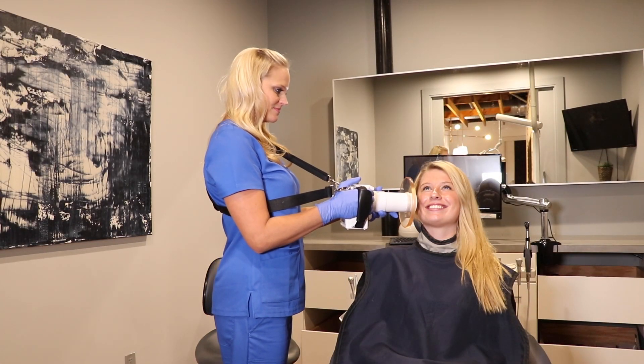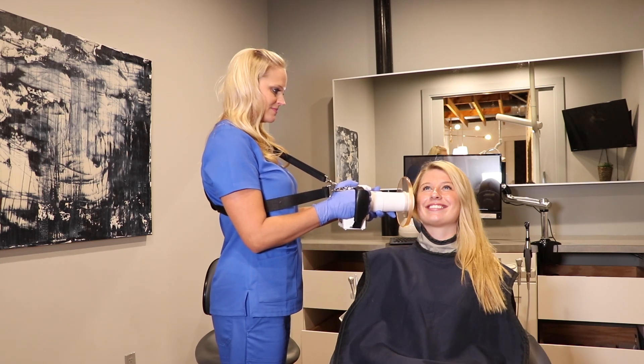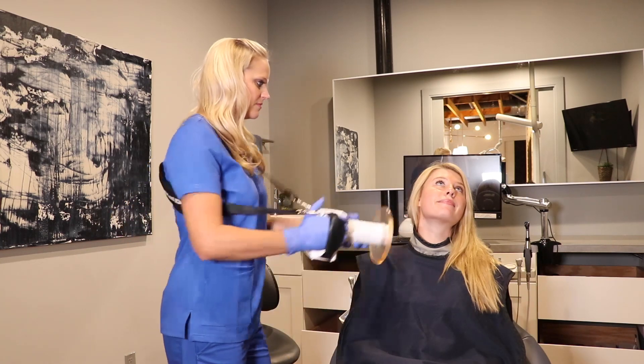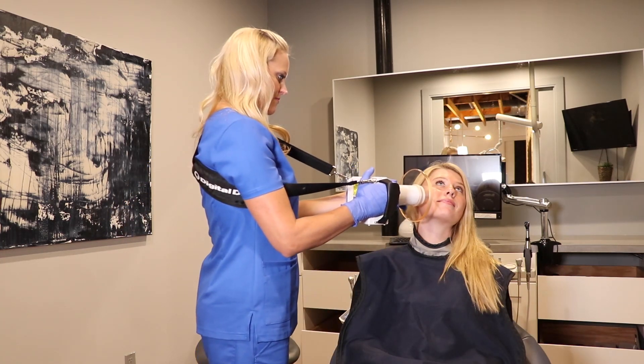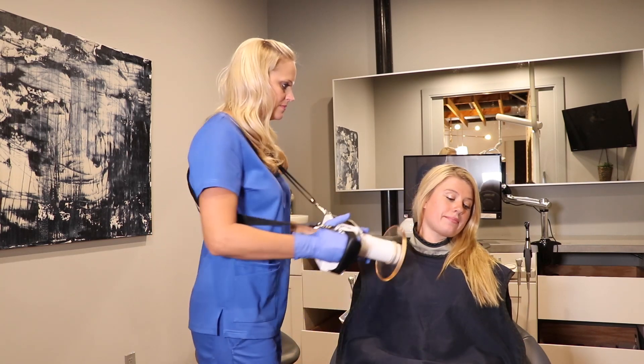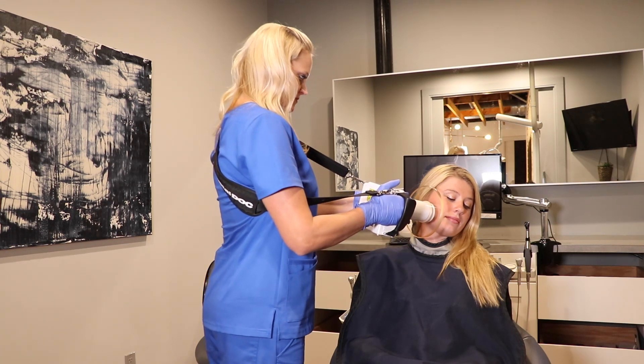For the bite wing image, just keep your patient looking straight ahead. These next two positions may be exaggerated for demonstration purposes. For the posterior mandibular PA, the patient will tilt their head up and to the side. For the posterior maxillary PA, the patient will tilt their head down and to the side.